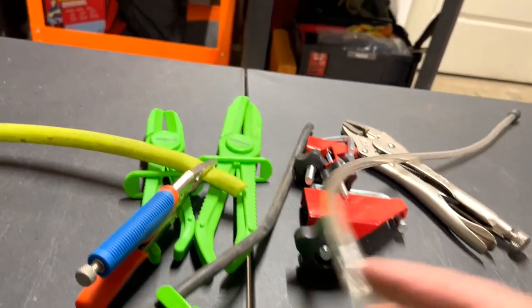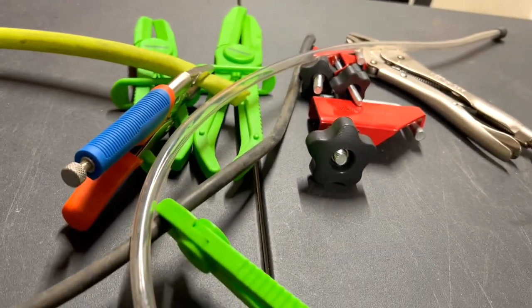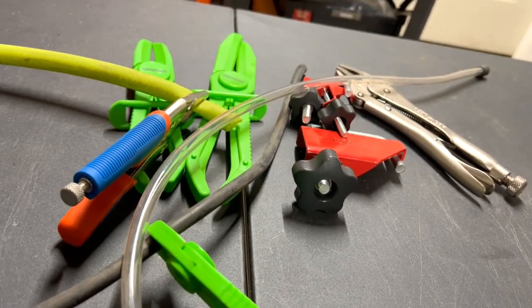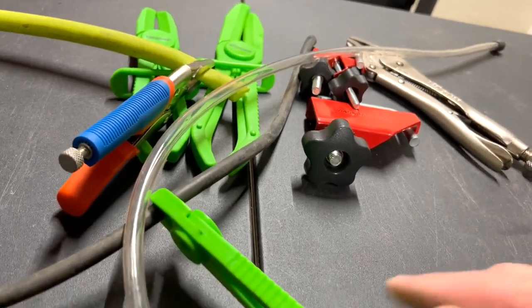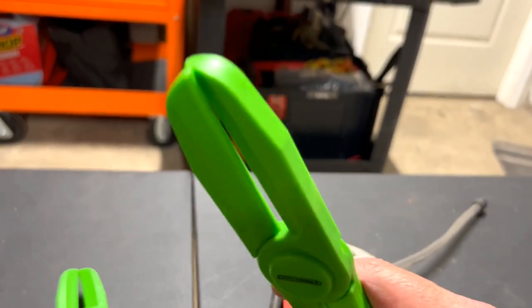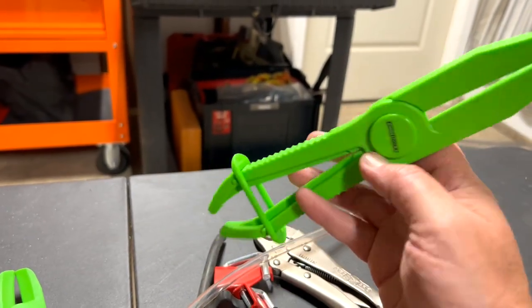If one tool doesn't work, at least you have something else to use. If you guys know of a better tool, let me know in the comments. Tell me if you've used these OEM pliers — look, they're not even straight. I don't know, I think these might be going back to AutoZone.